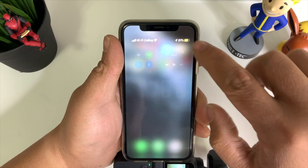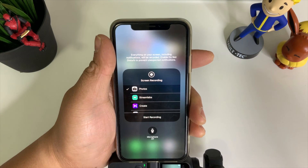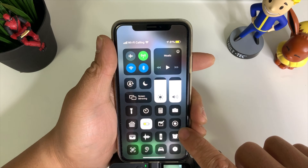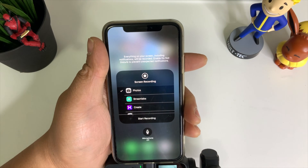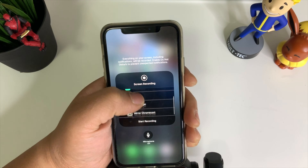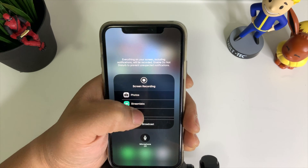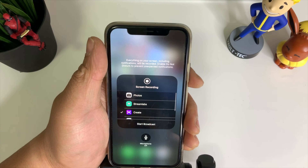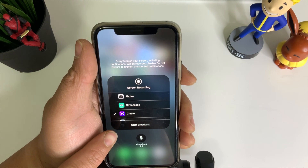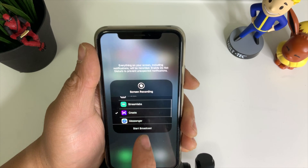Once you've done that, go ahead and click on Screen Recording from the Control Center. 3D touch or long press on the Screen Recording option. Here you can choose StreamLabs or Mixer. Just click that to select it, and once you're ready you can go ahead and hit Broadcast. Make sure that the microphone is on as well, then hit Broadcast.